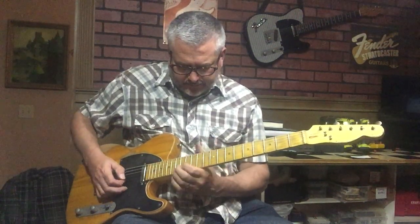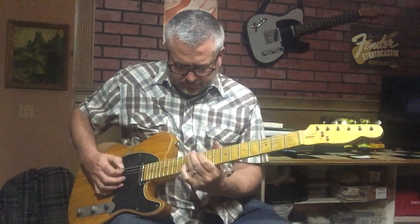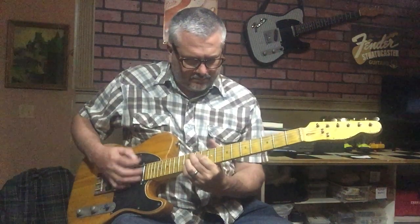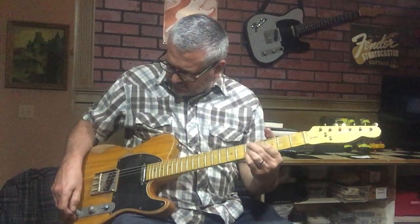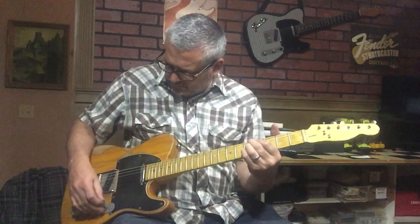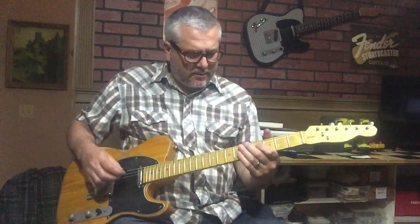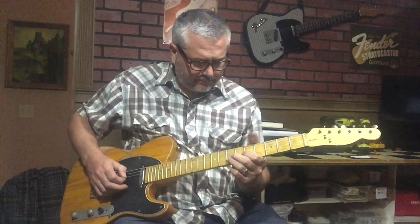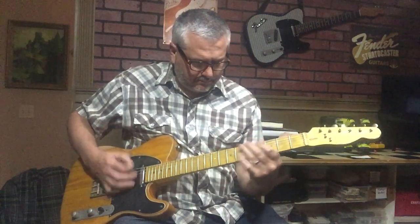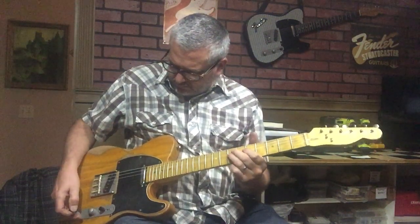A little tone back, about halfway. A combination of the bridge and the neck. Tone back.